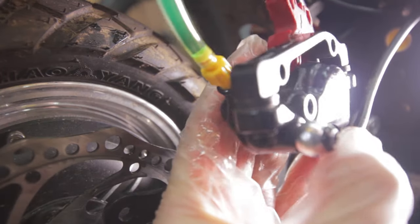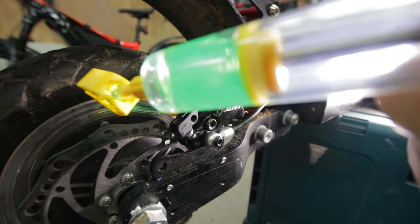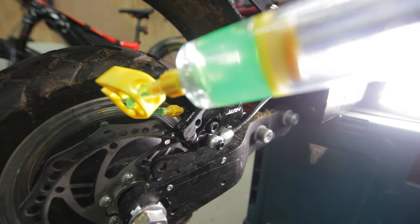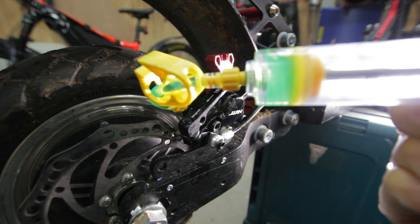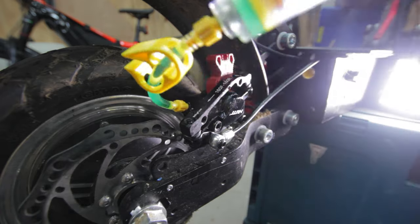Go ahead and insert your bleeding kit, then transfer the mineral oil. We're doing it this way to remove air bubbles, as air is lighter than the oil — so we're doing it from bottom to top just to make sure we don't get any air inside the system.